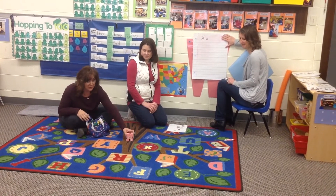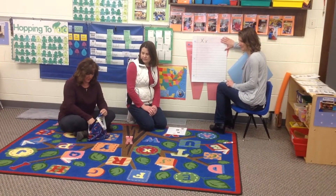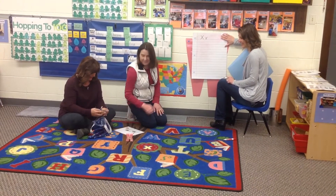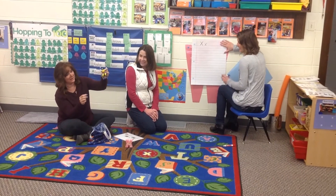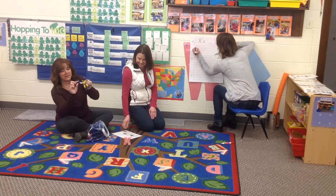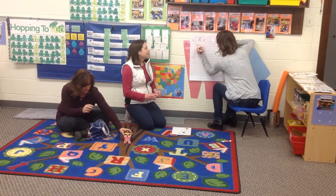Let's see what's in our letter bag that starts with X. Oh my goodness, look at that — he's kind of creepy looking, he's kind of cool. It's an X-Men! He has little claws. Oh my goodness! We'll stand him up on the X.